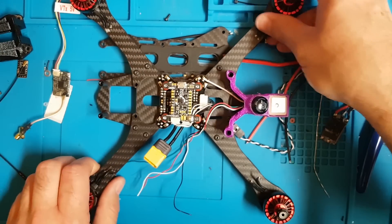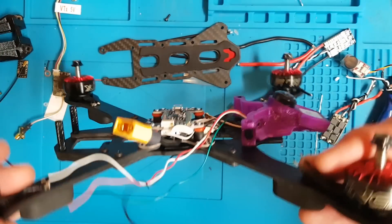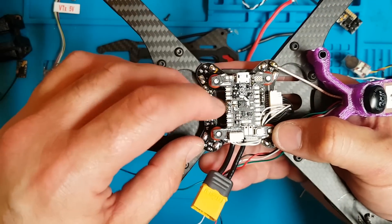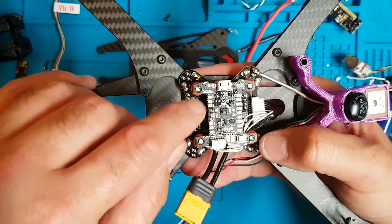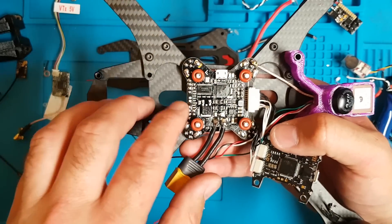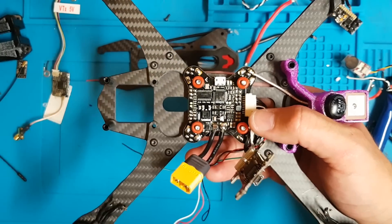We're a short way into the build. All I've done at this stage is stuck on the TPU bit at the back — which is neither here nor there if you're not building with GPS. I've stuck on my motors and just attached them with two bolts for now, because I don't like to put anything together too much until the end of the build. I've quickly tinned up the KISS V2 flight controller, which is really simple because we're only using it to attach our TBS Crossfire and the buzzer.